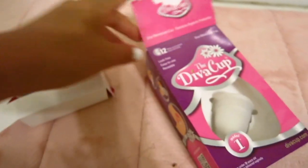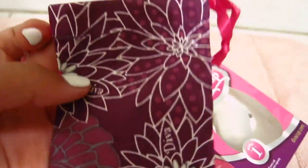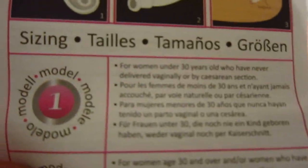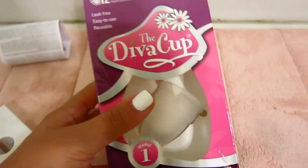So when you unbox it, you just pull this white thing out, which has the instructions. And then this is the actual menstrual cup. It came with a little bag — I'm assuming that's for holding the menstrual cup when you're traveling or taking it with you. There are two different models. Model one is for women who are under 30 years old and have never delivered a baby vaginally or by C-section. Model two is for women who are over the age of 30 or who have delivered a baby vaginally or by C-section. They're just different sizes.